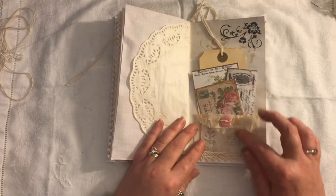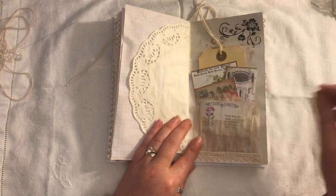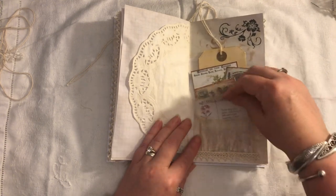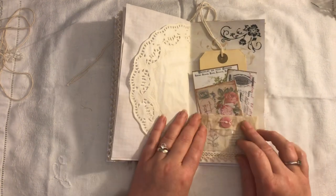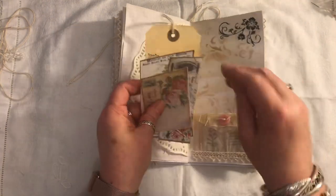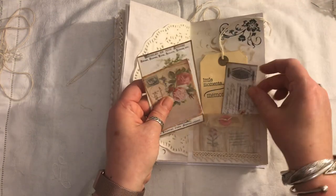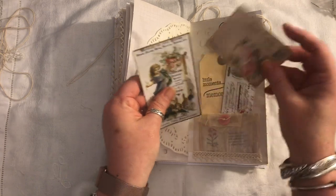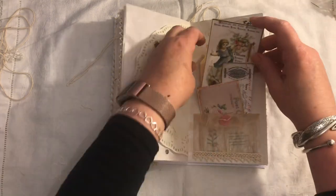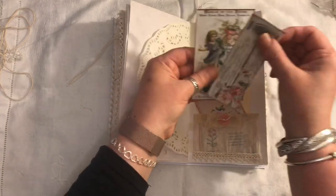We have a doily and some more crocheted trim at the center of the signature. Another doily here, and a little tiny glassine envelope with a little postcard inside. There is some crocheted trim, some sari silk, and a button, plus stamping and stenciling. Another tag, some ephemera — a vintage digital postcard — and these two pieces of ephemera are from Artie Maze.